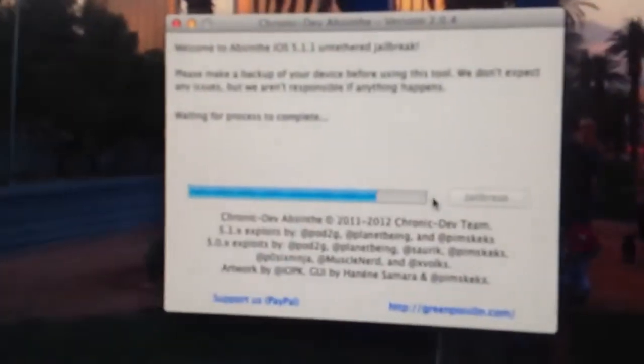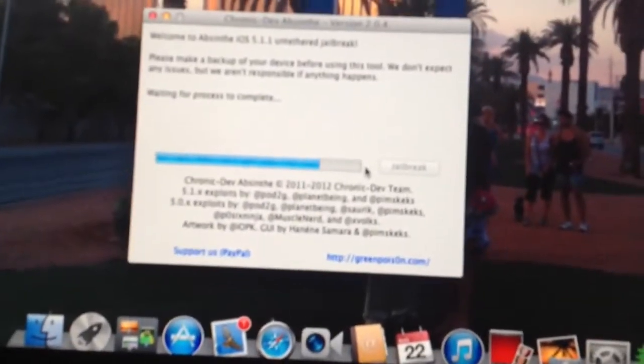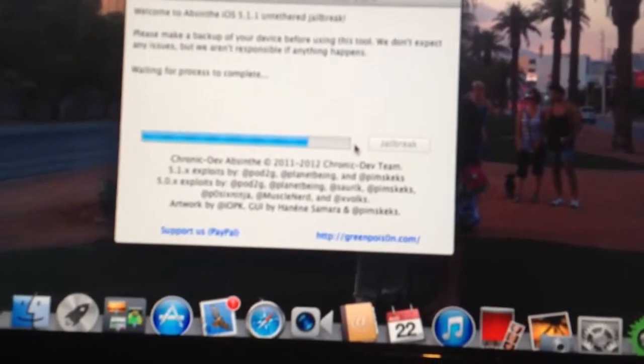And even though it finished here and rebooted, let it finish before messing with it. Special thanks to the Chronic Dev team for allowing untethered jailbreaks.